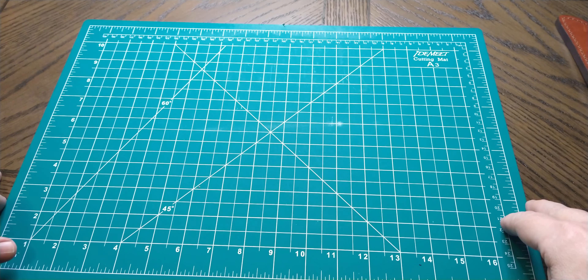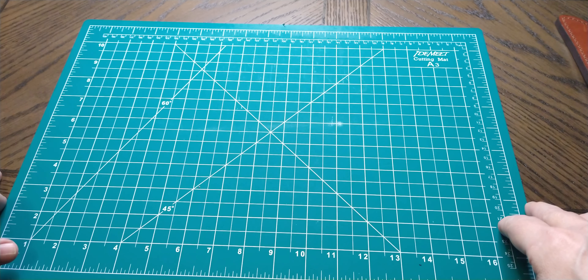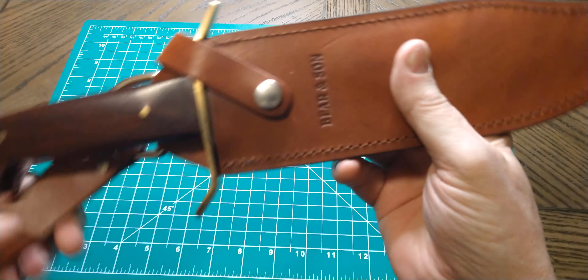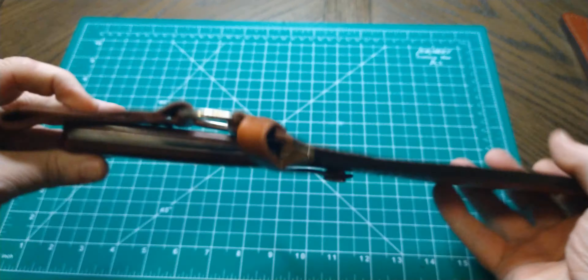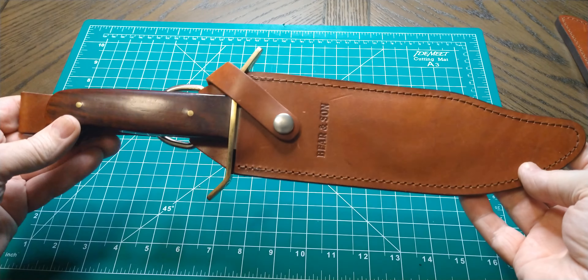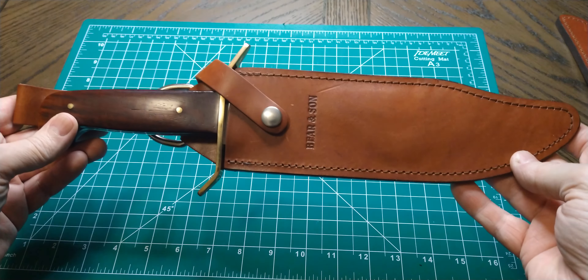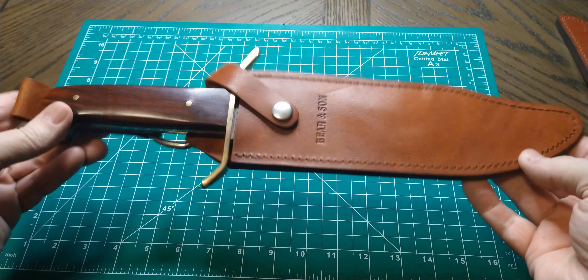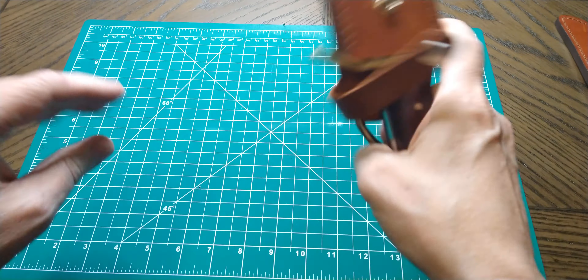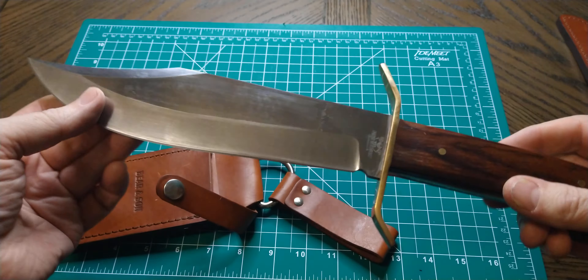Big Bowies from Bear and Son — love them. Bear and Son makes these in the USA, so that's a plus. Two of them are 12C27 and one is D2. Here's the first one — I've shown this one before I think. It comes in this nice leather dangler sheath. This is a W49 style Bowie, just like the old Western Bowies. Cold Steel makes a W49 type knife too — the Wild West Bowie. Very nice sheath, same type as the old Western W49. Pull it out and there you go.